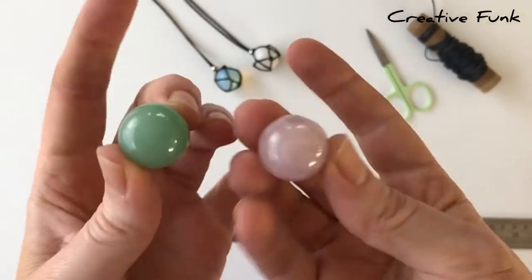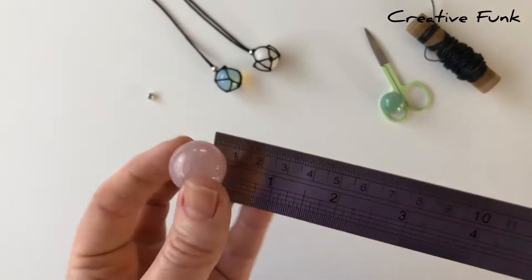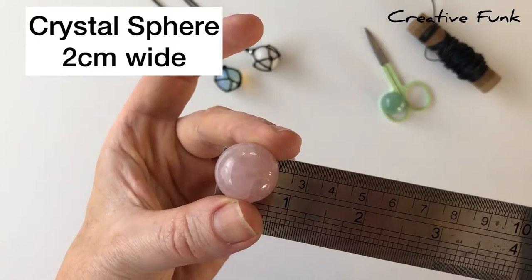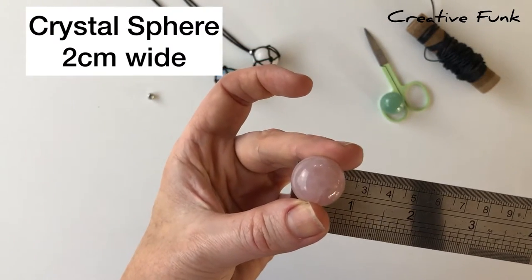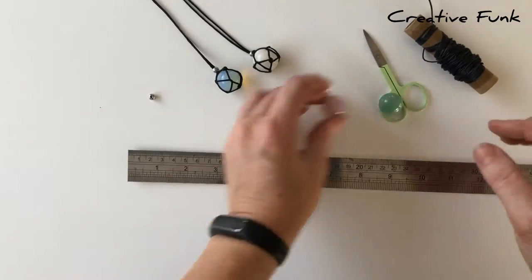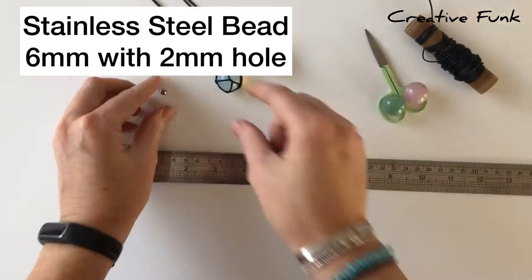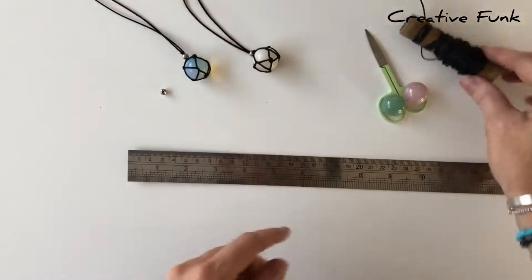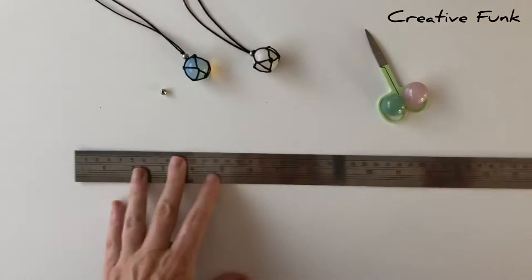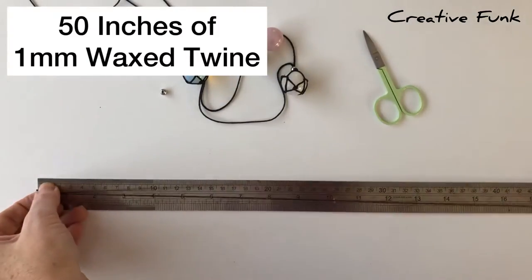I'm going to wrap this little rose quartz crystal today. My little crystal spheres are about 2cm wide. I've got a little spacer bead - this is a 6mm bead with a 2mm hole - and that just covers my knot at the top. For this design we need one length of 50 inches.